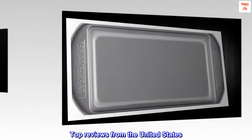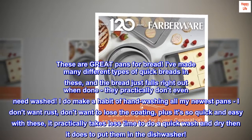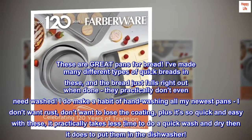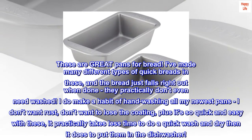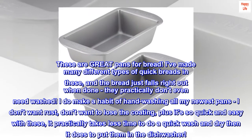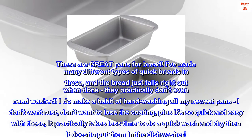Top Reviews from the United States. Great Quality Pans — These are great pans for bread. I've made many different types of quick breads in these, and the bread just falls right out when done. They practically don't even need washed. I do make a habit of hand-washing all my newest pans — I don't want rust, don't want to lose the coating — plus it's so quick and easy with these, it practically takes less time to do a quick wash and dry than it does to put them in the dishwasher.